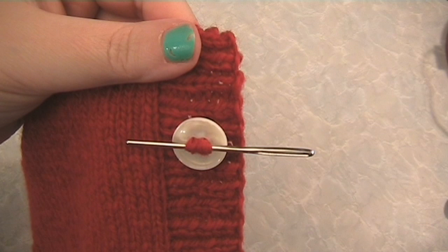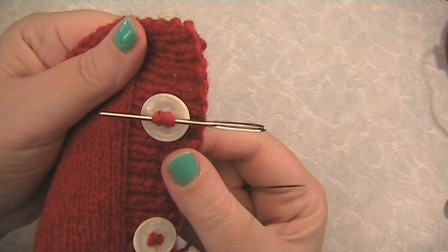Sew through each hole at least two or three times. There — you can see I've sewn my button on over the top of the darning needle.